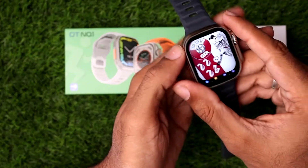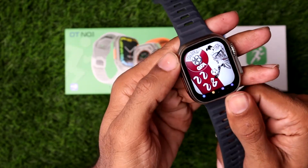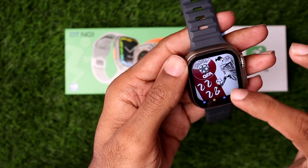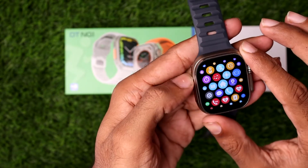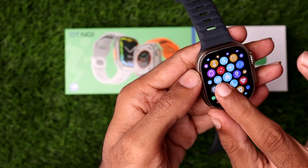If you want to change your DT8 Ultra Smartwatch language, you need to simply first swipe your finger to the top side. Now you need to simply tap on the settings gear icon.